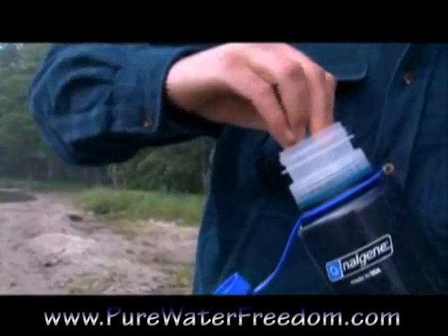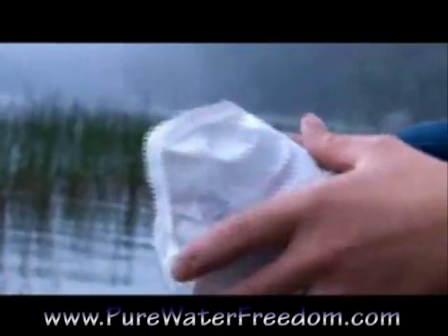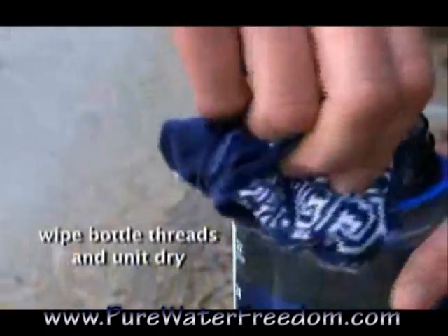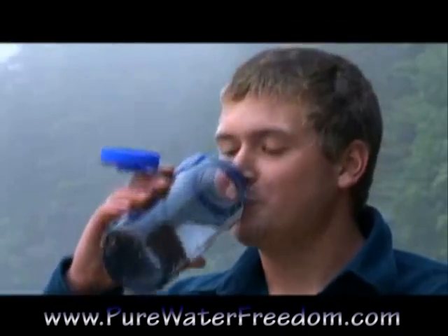If your water source contains particulates, use a SteriPen pre-filter, a coffee filter, or a bandana prior to using the SteriPen water purifier. Once purification is complete, wipe the unit dry and enjoy a long, safe drink.